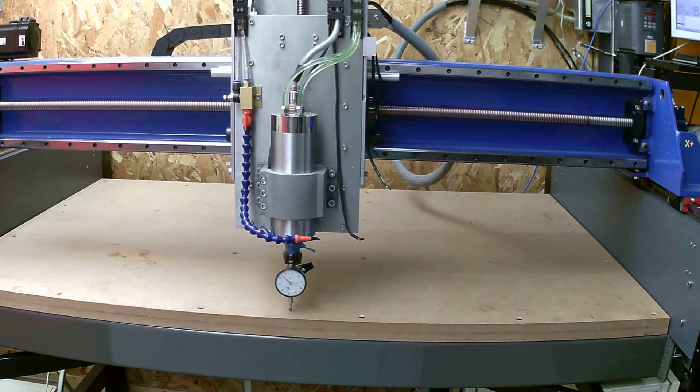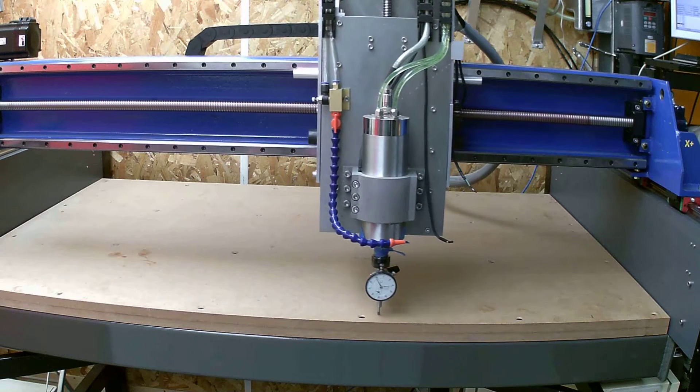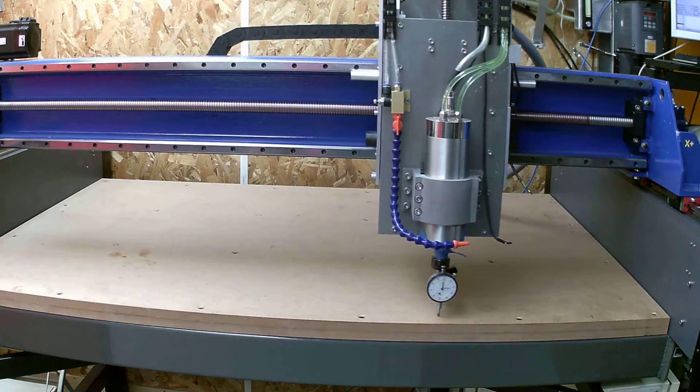A little bit hard to see the dial gauge, but it's going to go across the table, step back a hundred mil, go back across the table, step back another hundred mil, and keep doing that till it gets to the rear of the table.